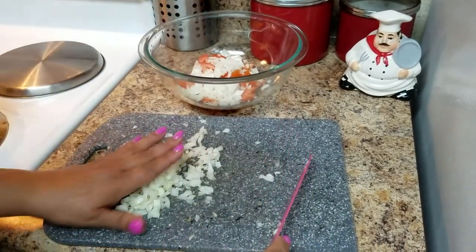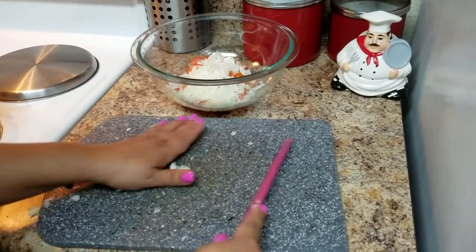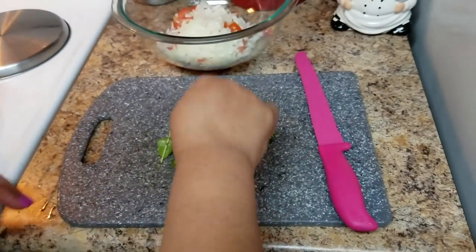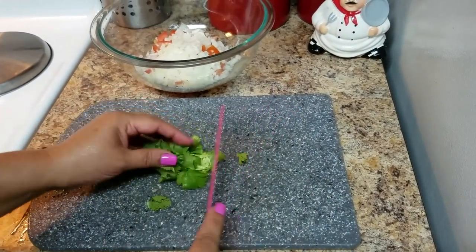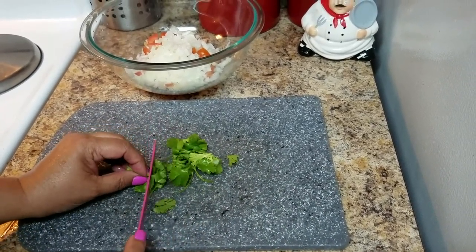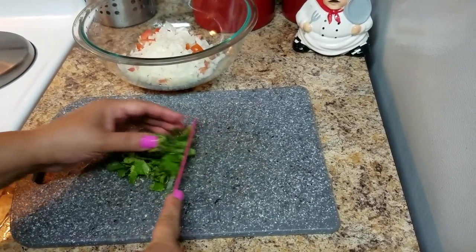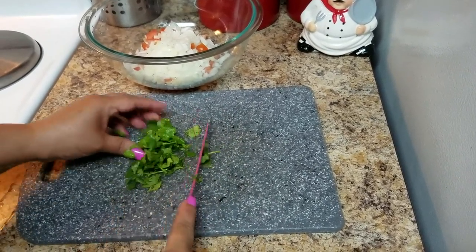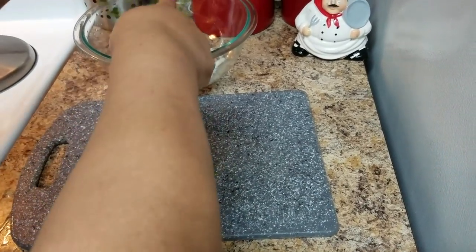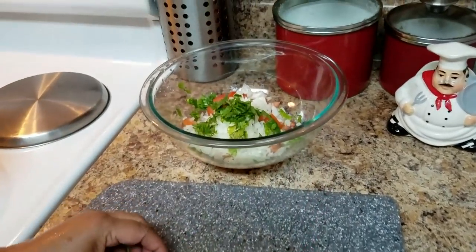I'm using some cilantro here. I'm going to cut it in small pieces too. The cilantro is optional — it gives good flavor. Knowing that the cilantro is very strong, I'm just using a little bit, but like I say, that depends on your taste. This dish also goes well with green olives, so if you want to add some green olives you can.